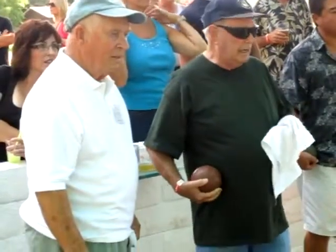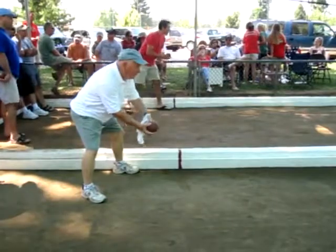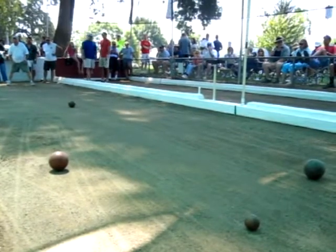A team gets the opportunity to roll the little ball, and the first player follows it and tries to get as close as he can with the little ball. The second team comes along and rolls. If he does not beat the first player's roll closest to the palina, he gets to roll again until he does. If he exhausts all his balls and doesn't score, then the lead team continues rolling, and that's how the scores are counted.